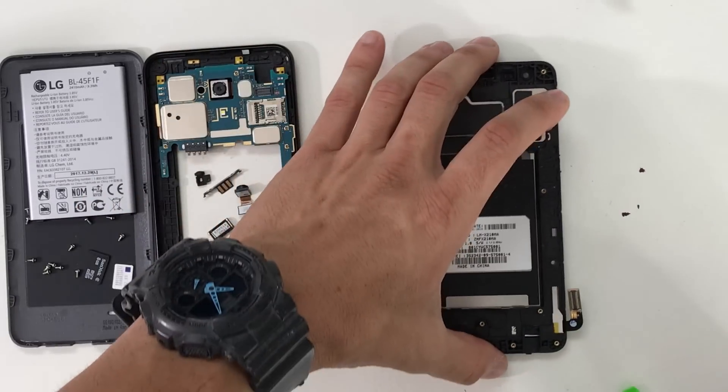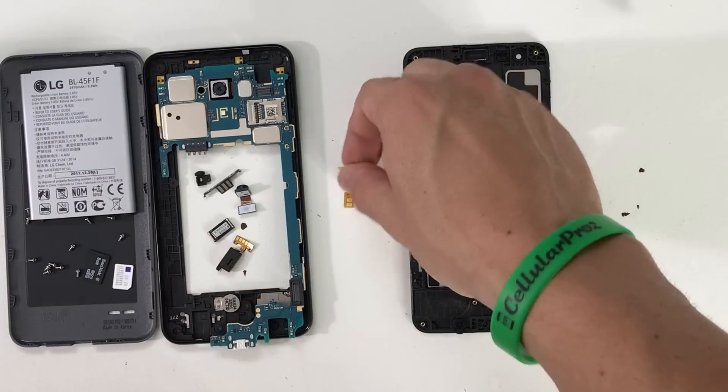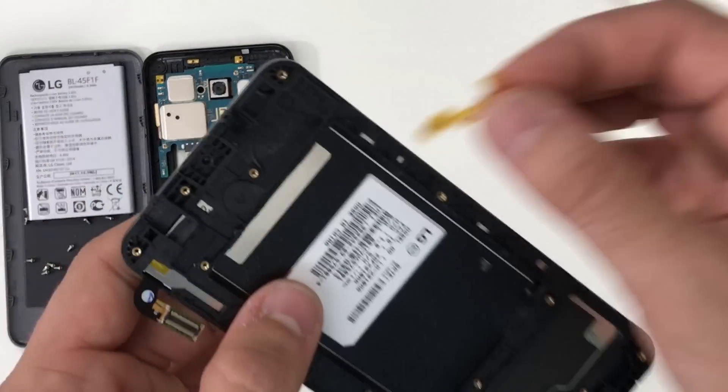Once you have your screen assembly ready to go, all we're going to have to do is put everything back together in reverse order.